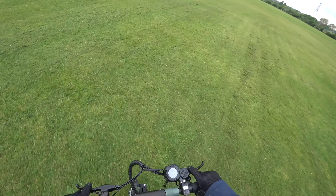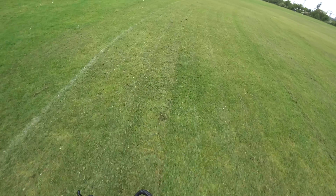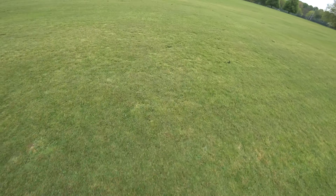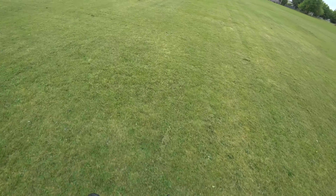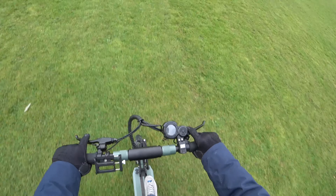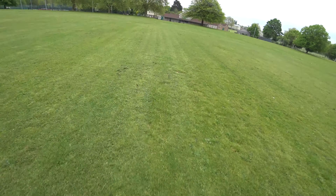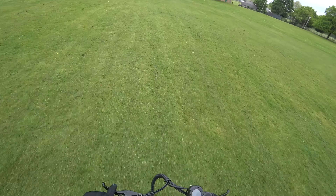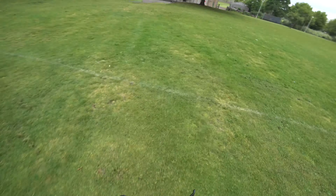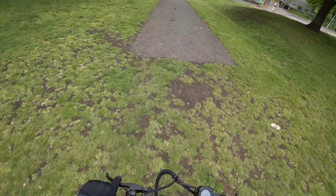This is a road scooter, it's a commuter scooter. But she handles quite well — I don't have any issues with the handling on it at all. But not very fast: I am in third, in the top gear, and I'm doing 12 to 13 miles an hour. I'm having to really push and push and push.